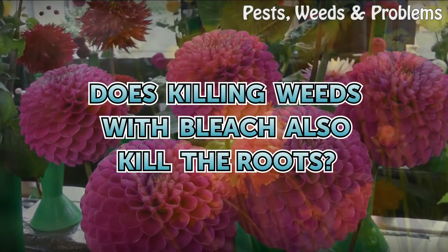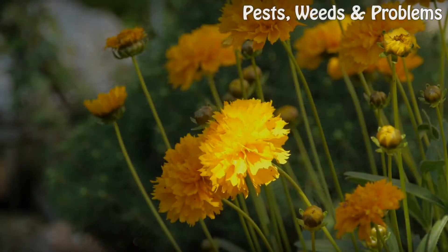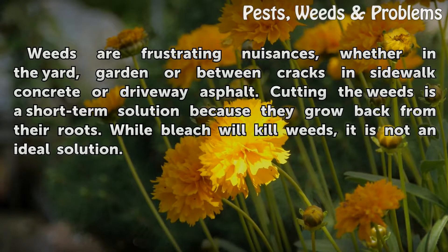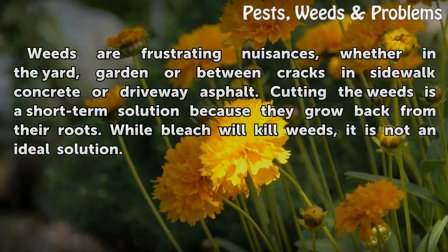Does killing weeds with bleach also kill the roots? Weeds are frustrating nuisances, whether in the yard, garden, or between cracks in sidewalk concrete or driveway asphalt. Cutting the weeds is a short-term solution because they grow back from their roots.